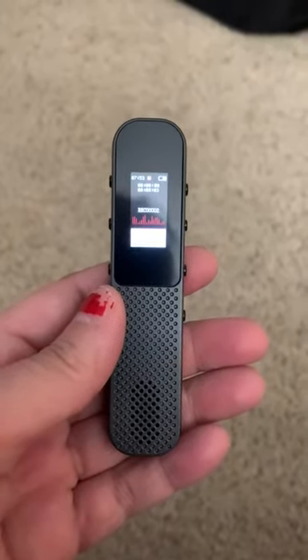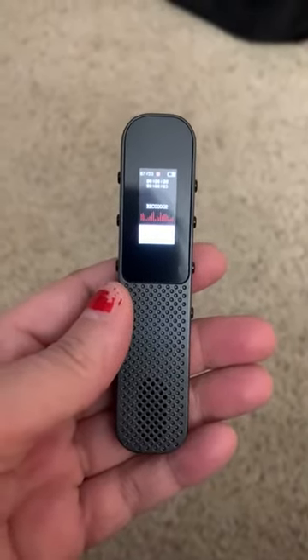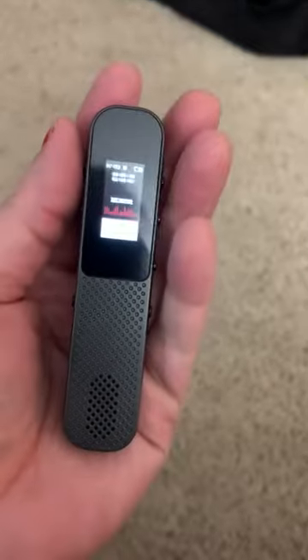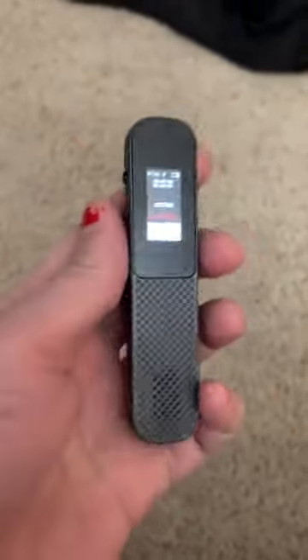This is a very nice handheld voice recorder. It's very small and you can just hold it in your hand, but it's very easy to use.